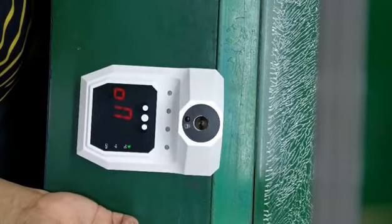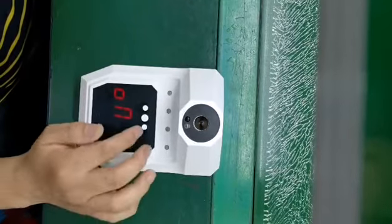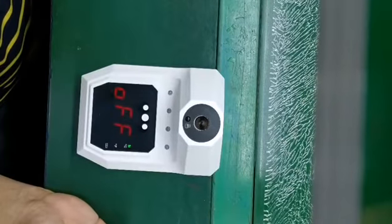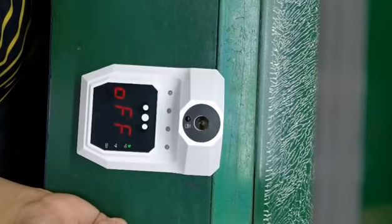On appears on the display — that means the border is on. Press the minus button. Off appears on the display, which means the border is off.